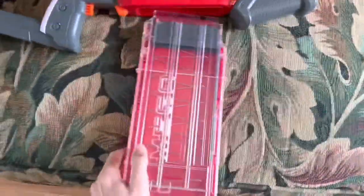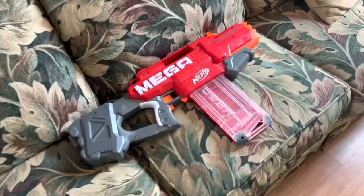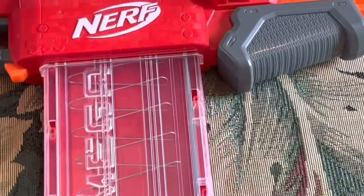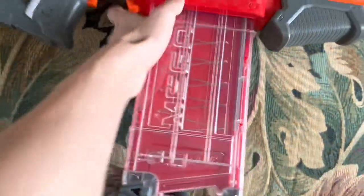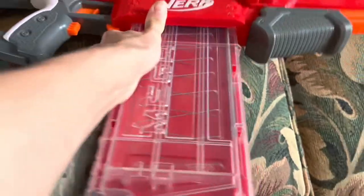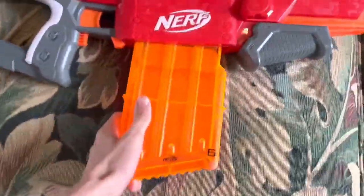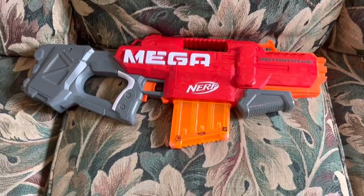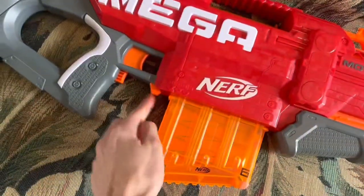Now let's get into the crushing disappointment. The magazine loading is — it's rough. It feels like it's not meant to go in there and the blaster is actively fighting back against you loading the magazine in. And that's the case with the Centurion Mag too. At least it looks good. You're never going to use the Centurion Mag in this — it's a semi-automatic flywheeler. But even if you wanted to, this magazine release is horrible.